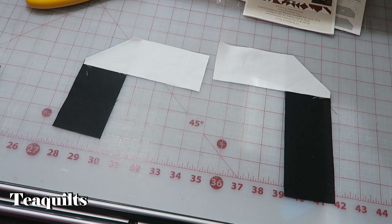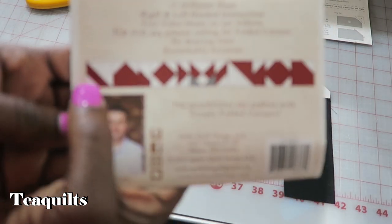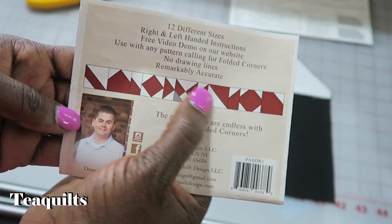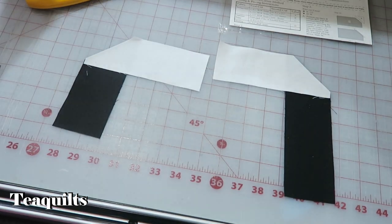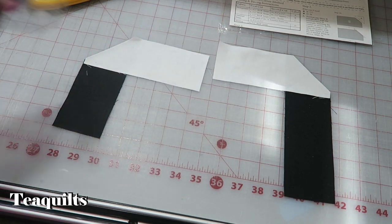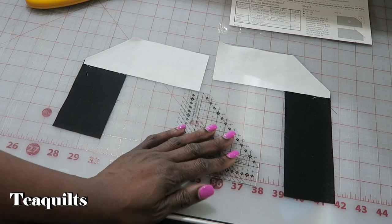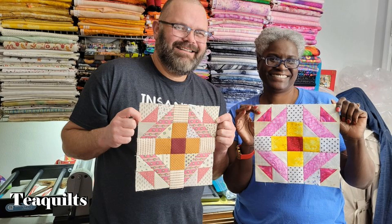That's it for this ruler. If you have any questions leave them down below, and if you know something else you can do with it let me know too. The instructions show other shapes you can make, like flying geese, but that's not my preferred method for those. When I need to snowball corners of things not in my die cutting system, this Simple Folded Corners ruler is the best method. Hope you all enjoy it! Thank you for watching — please like, comment, subscribe, and share with your quilting friends. See you in the next video, bye bye tea quilters, stay blessed!